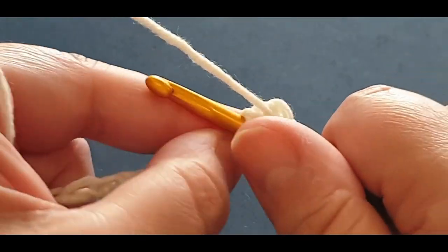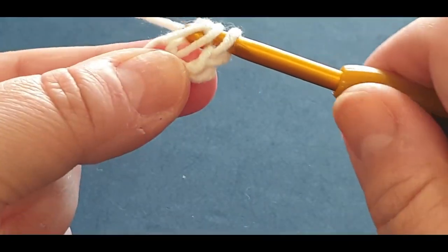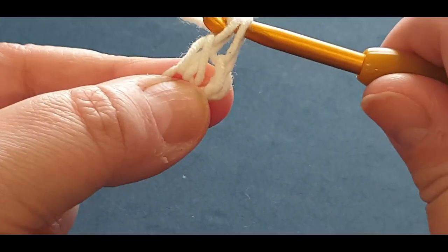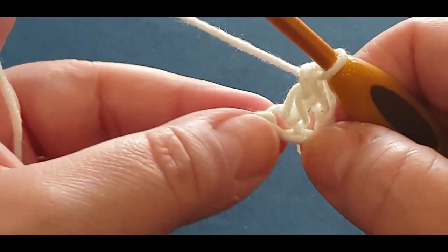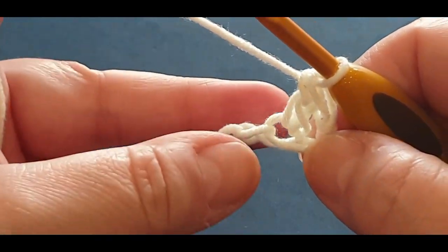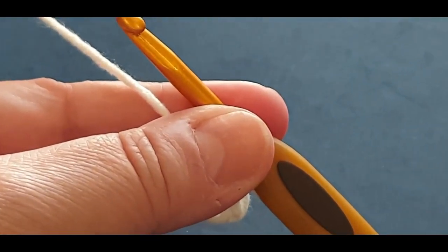Pop your hook in, yarn over, and you should have one, two, three loops on your hook. Yarn over, pull through two, yarn over, pull through the last two. Now for the next bit, we're going to go straight into the linked double crochet.